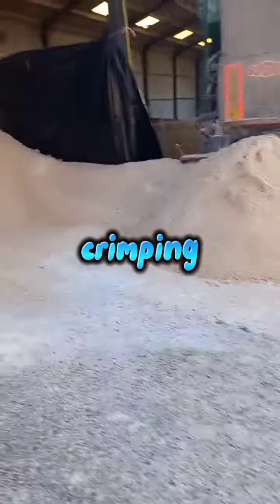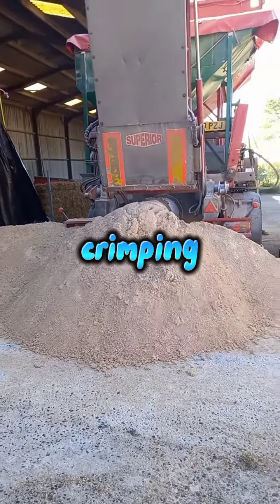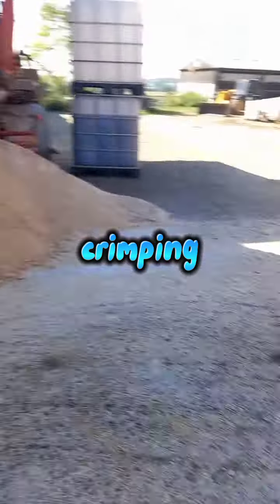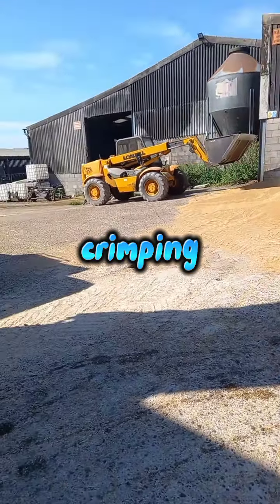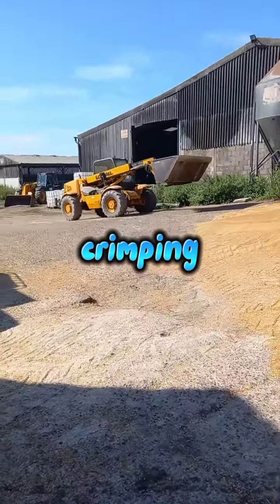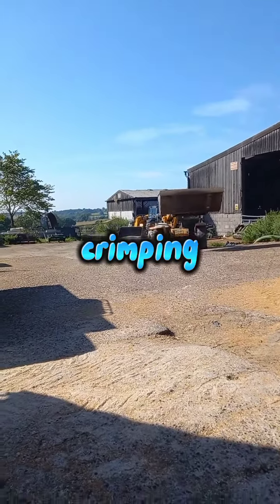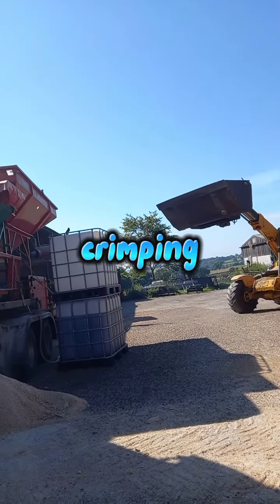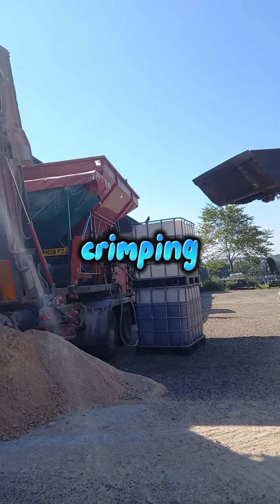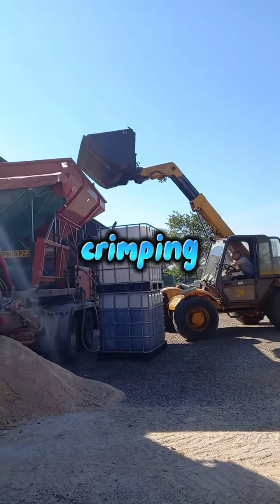We have been crimping our wheat that we combined in my last video and it's gone pretty well so far. We've had at least 60 ton and we've used urea to keep it so it will last longer, and we're going to feed it to the cows and they're going to like it.